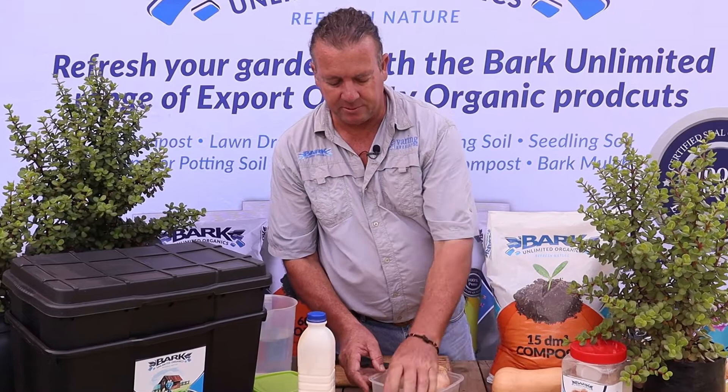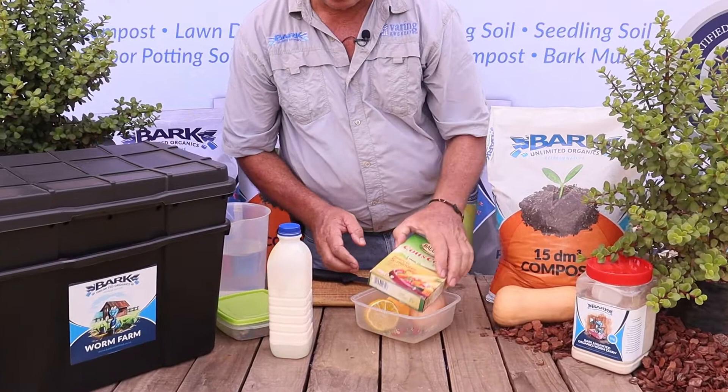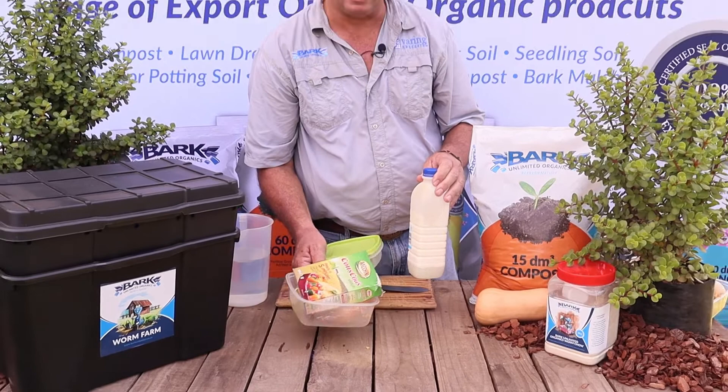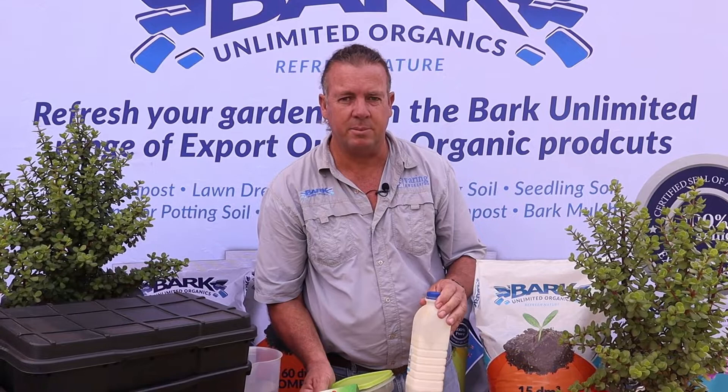So this is basically the selection of fruits and vegetables that you can't use. Remember: no dairy products, no high gloss paper, no fatty things like oils and fat. And no meat products or bones, as that will attract flies and give the bin a bad odor.